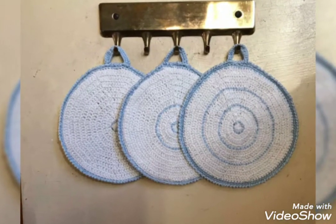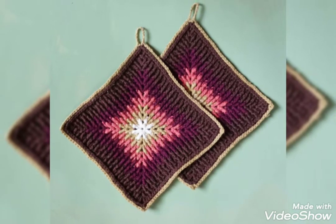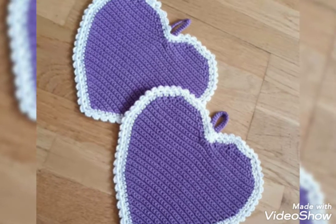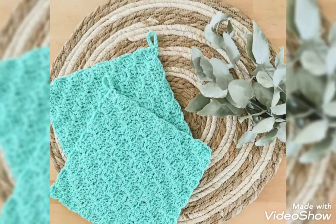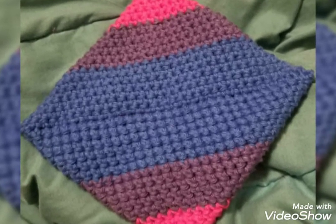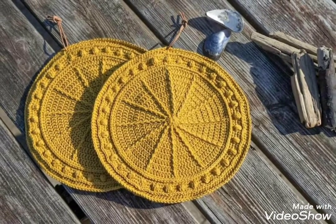These ideas will be very helpful for you. These are very simple, decent, awesome ideas about crochet pot holder. I will come back with amazing ideas for you, inshallah. Thanks for watching my videos. See you again. Allah peace. Take care.